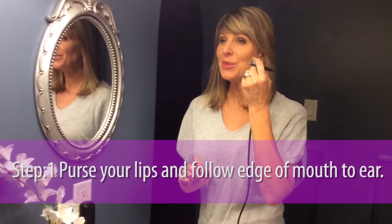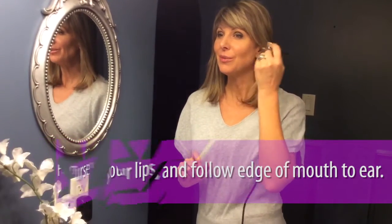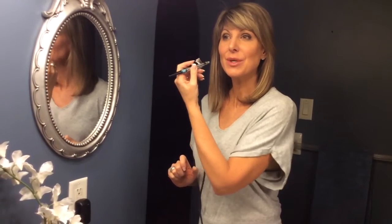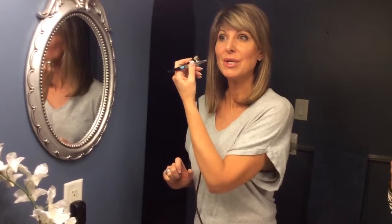Approximately from the side of the lips moving up towards the ear. Holding the stylus about two to three inches from my cheeks, I'm going in short upward strokes and applying the contour.